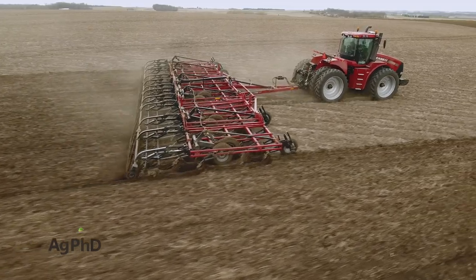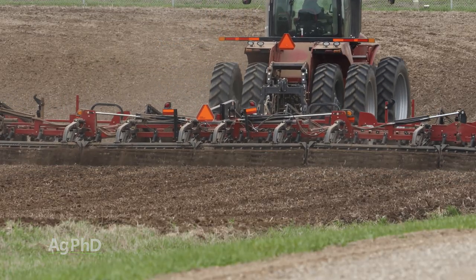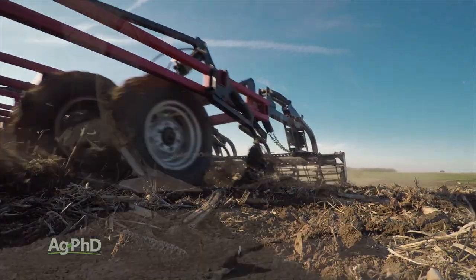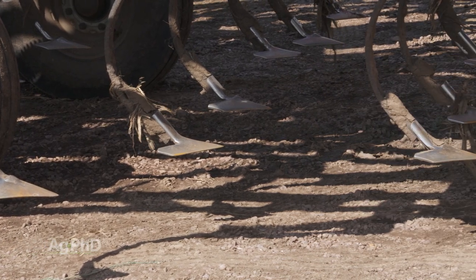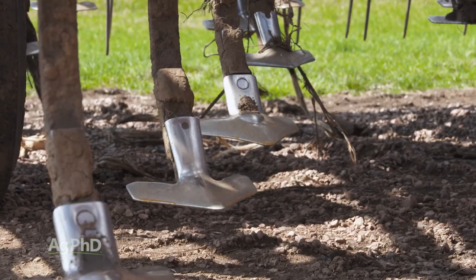My brother is a skeptical one — he always wants to see the proof. Well, I'm generally ready to jump on new technology that could give our farm the edge, so when I wanted to look at some higher quality field cultivator sweeps this year, there's only one way to prove it to myself and to my brother how well they worked. We split our Tiger Mate field cultivator to find out.